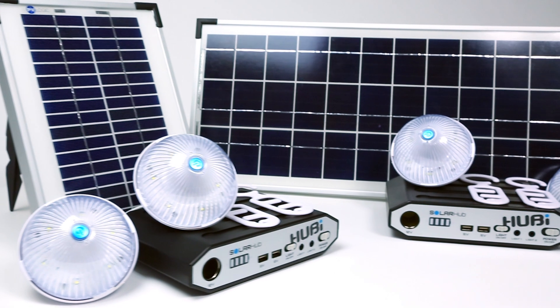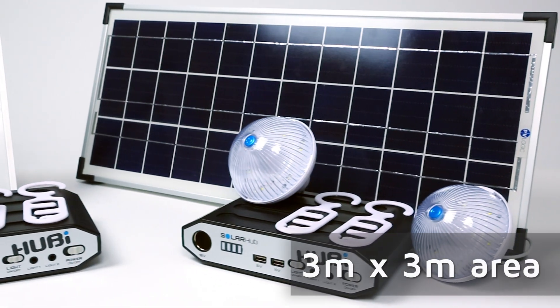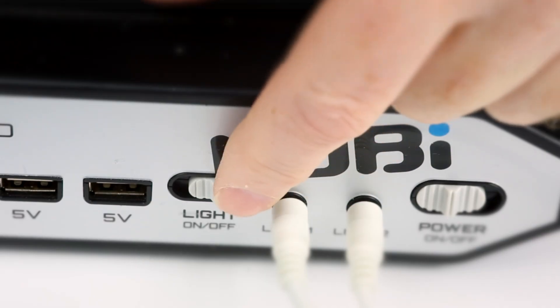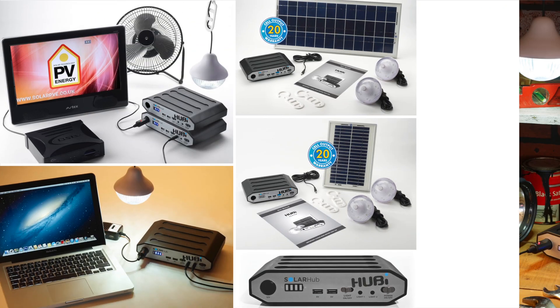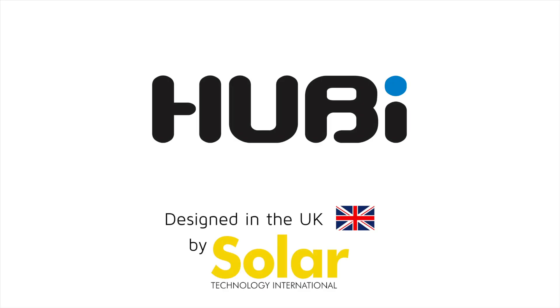Both Hubby 2K and 10K are supplied with two Lumi lights, each capable of illuminating a 3m by 3m area, switched via a button on the centre of the Lumi lens and also on the hub. Hubby is lightweight and rugged and can withstand the knocks of everyday life.